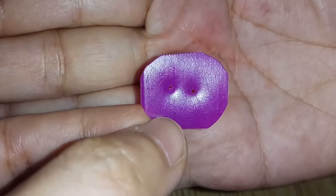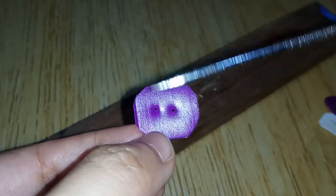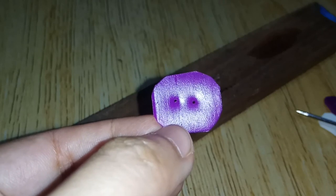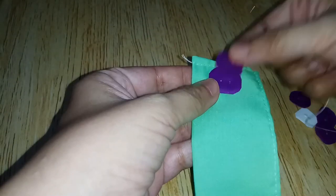Here is a finished button. Now we can use it on our ear savers.